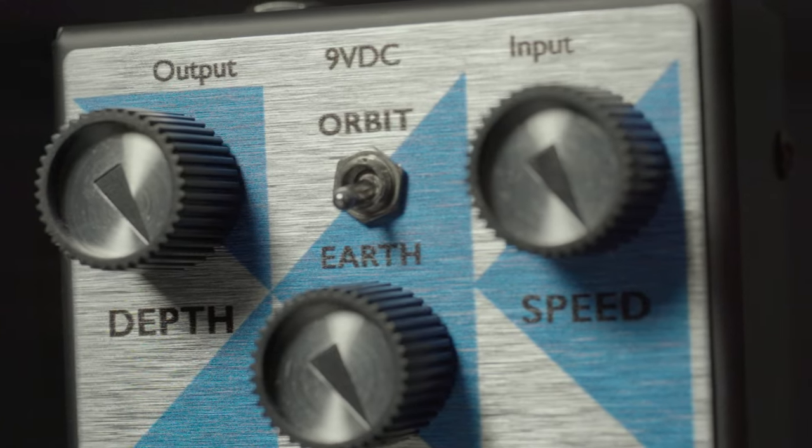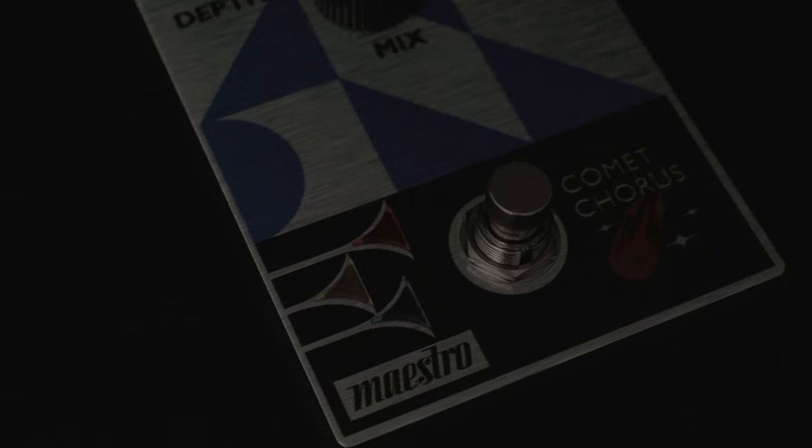It also features earth and orbit, and when you step on the button, the trumpets light up. You can find it here at More Guitars or More Music in Evansville, Indiana.